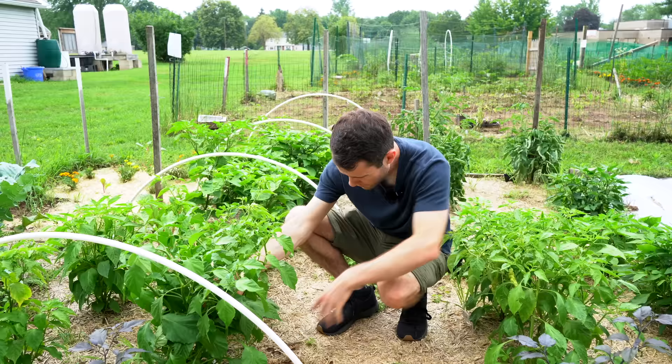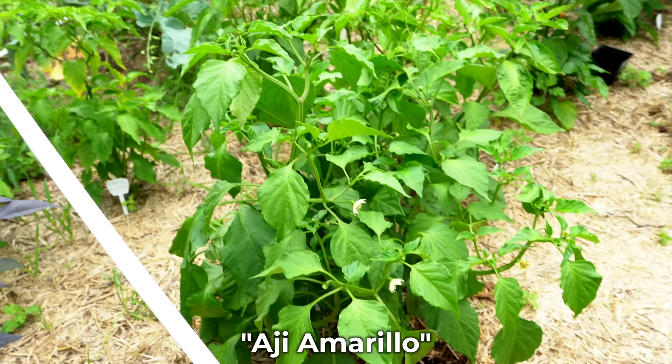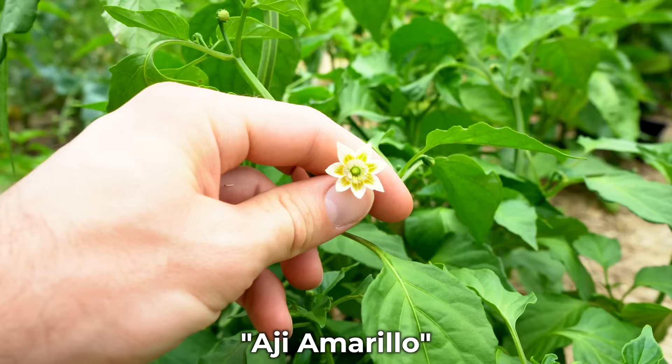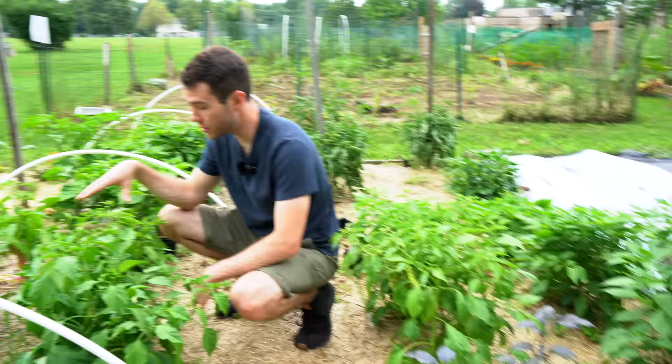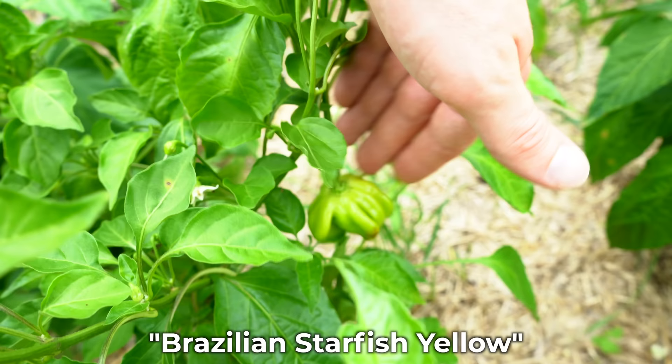This is the bacatum section — we have five more bacatum varieties over here. This one kind of got blown over; these tend to grow very tall and we should have stakes in but haven't gotten around to it. This is the Ahi Amarillo — it's looking very good with big, beautiful flowers. All bacatum varieties have a yellow color on their corolla. This one over here is the Brazilian Starfish Yellow, one of the first to begin producing pods. They're really interesting shaped pods, pretty big, and apparently very prolific — we have a few now and lots of flowers starting to form.